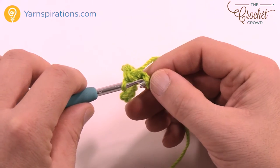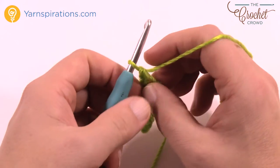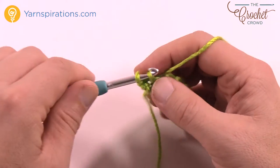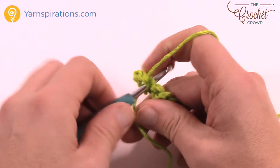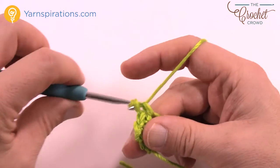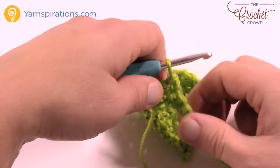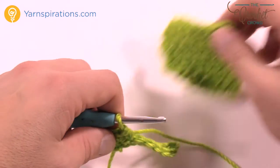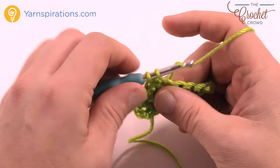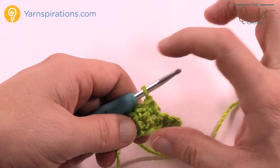Once you get all the way down to the end, you're just single crocheting. Turn your work and then start each row the same: chain up one, one single crochet into each going all the way across, get to the end, turn your work, one single crochet in each. You want to get a total height of 2 and a quarter inches. Just do one first, then lay the other over top to make sure you get the right number of rows.